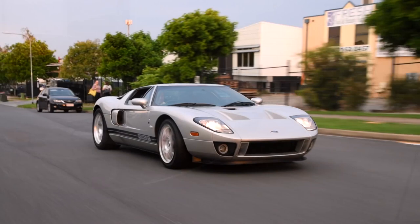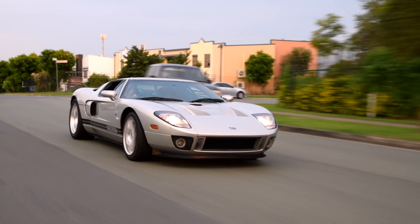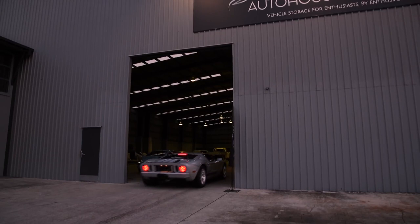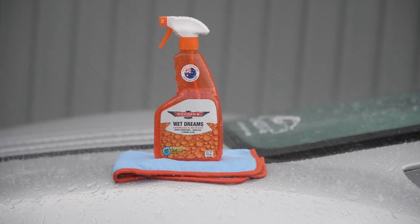Wet Dreams protection will last up to two months on daily drivers, longer on more pampered cars. The big 770ml bottle will coat around 6-7 family sized cars or 8 Ford GTs, making it pretty good value. It's been a long journey for us to make this one here in Australia and we couldn't have done it without the amazing support of all those now using our home grown car care. Thank you to everyone and I hope you get to love and enjoy Wet Dreams as much as we do.